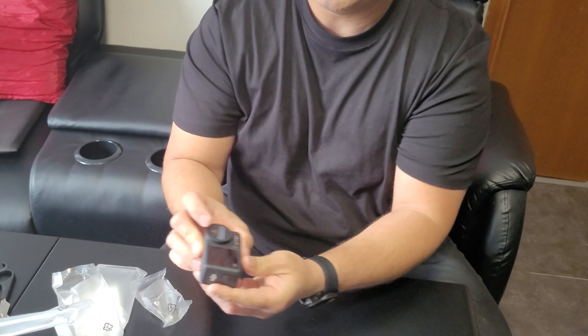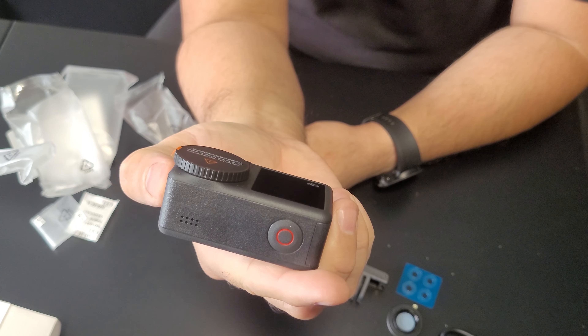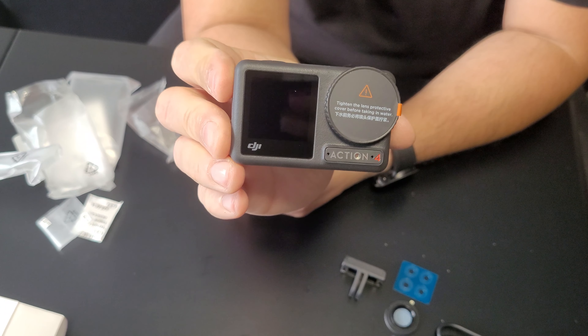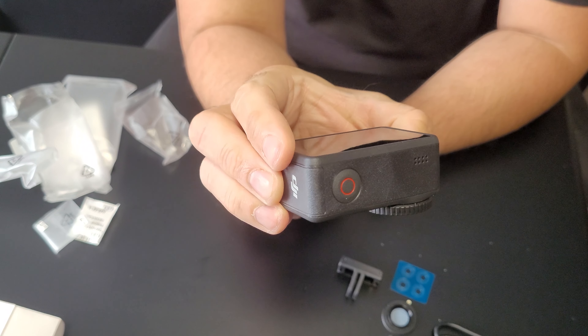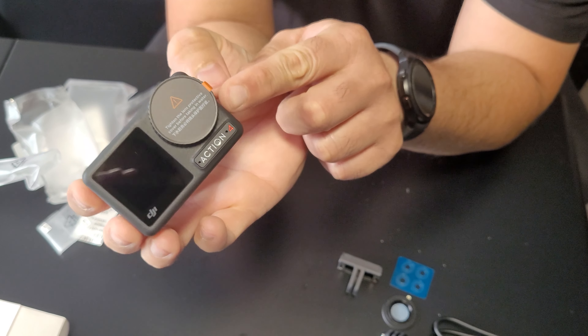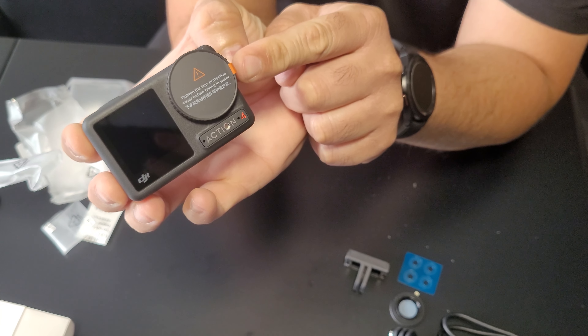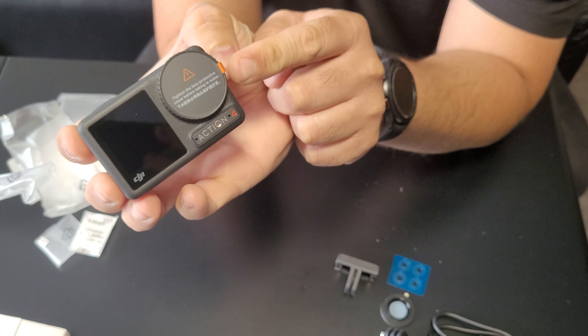So this is the camera itself — teeny tiny! It has similarities with the Osmo Action 3 and the Osmo Action 1. The best thing is that it has a 1/1.3 inch sensor, which is the biggest sensor in all the action cameras available.